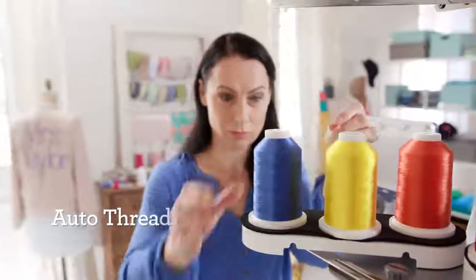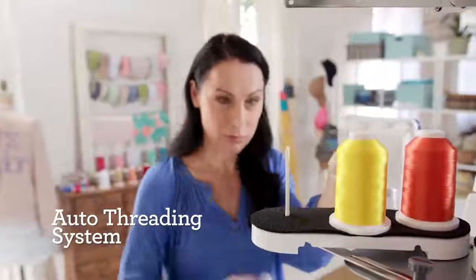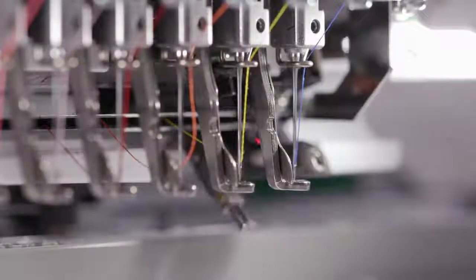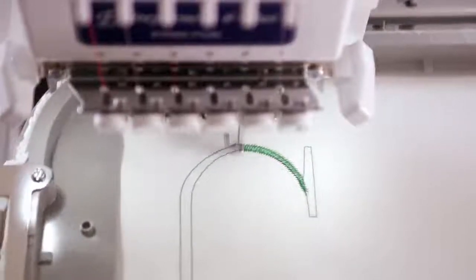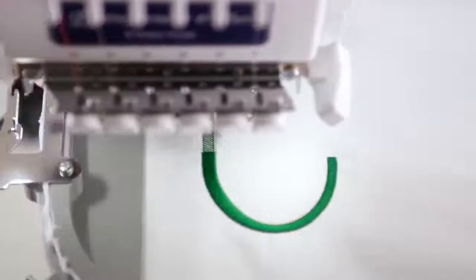Add to that an easy-to-use auto-threading system. Just touch a button and thread each needle in seconds. Then accelerate up to 1,000 embroidery stitches per minute in a blazing 7 seconds. That's industrial-level speed in a home and hobby machine.